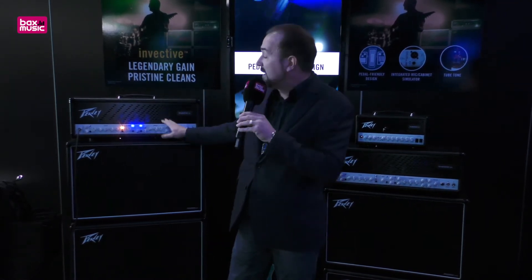We debuted some brand new features with this amp: built-in noise gate, boost, and a clean channel. We managed to put most of those amazing features into this little tiny amp.